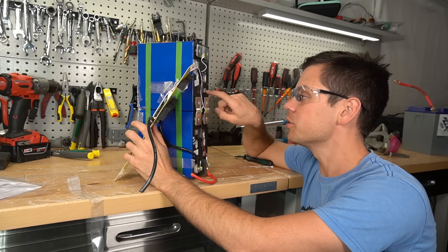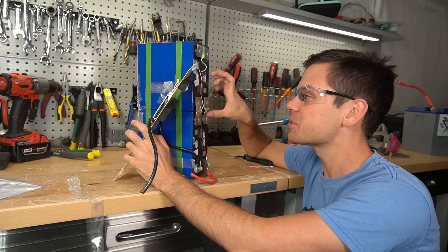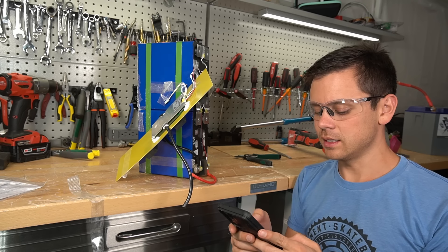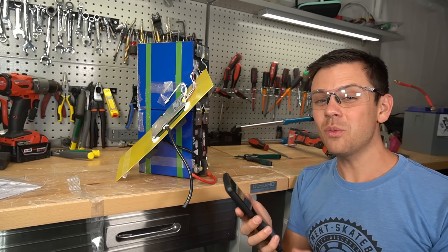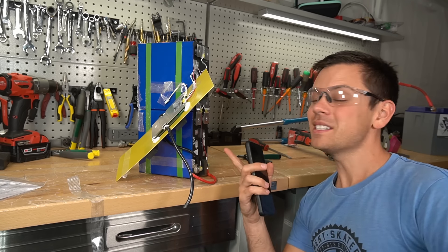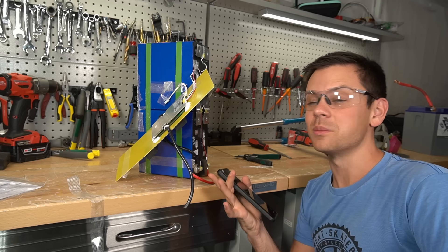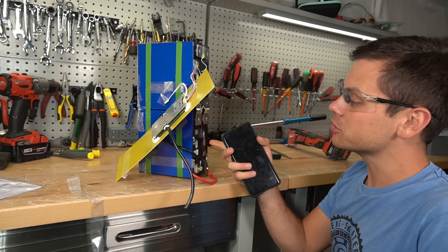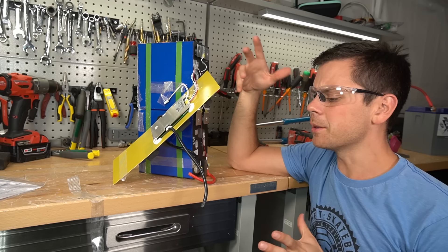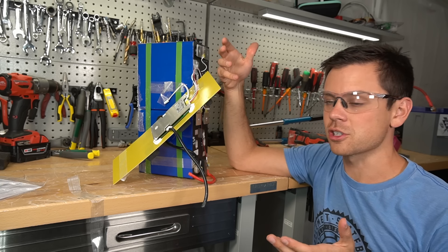But these are CATL cells — those are high quality cells. But you have no idea what these were used for. Let's calculate the degradation just for a rough idea: 98 divided by 120 is 81% of their original capacity. That's pretty bad. That means these could have been cycled 3,000, 5,000, even 7,000 times. These could have been used in a bus, an EV, for grid storage — who knows? And the problem is you don't know what the cycle life degradation will be like in the future.